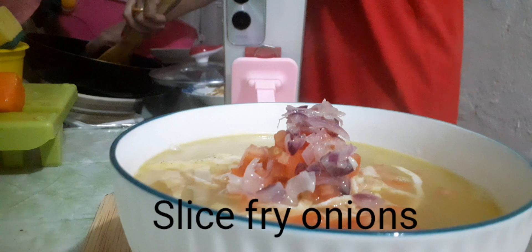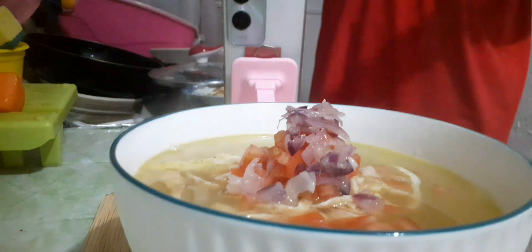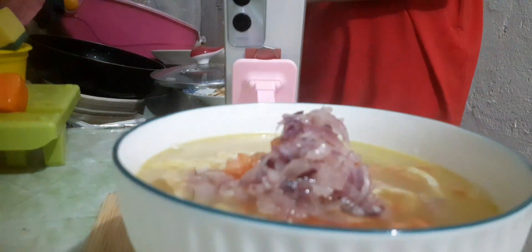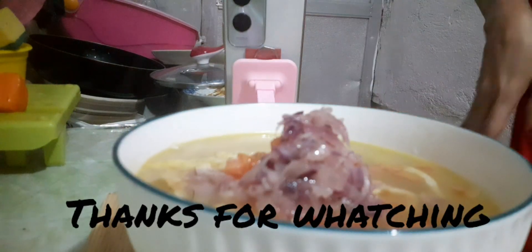Onions. Onions, yeah, okay, just like that. Nice, nice — who's nice, huh?